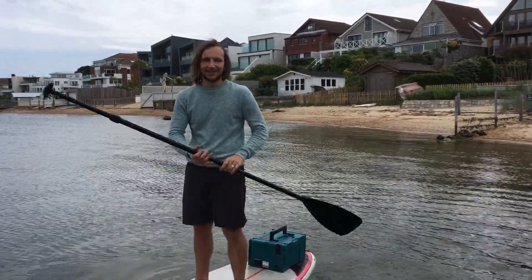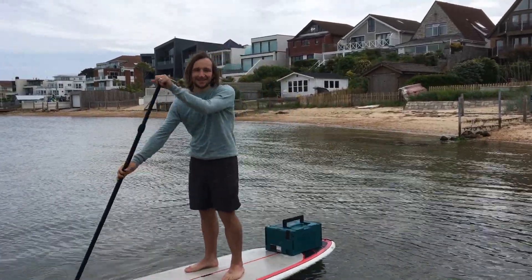I'm Sam Butemann and I turn my extreme ideas into reality, and this is my electric SUP board.